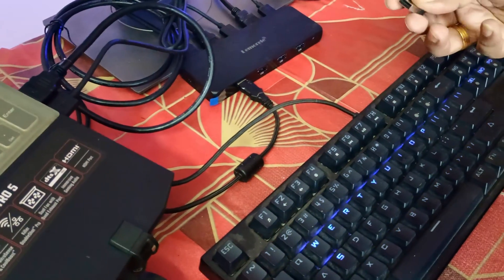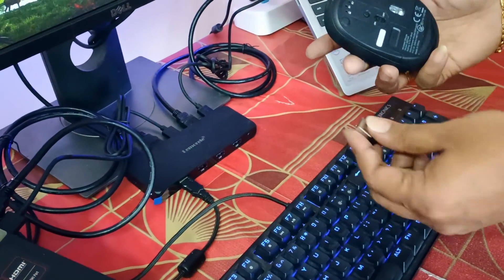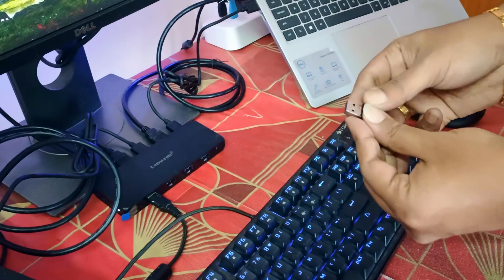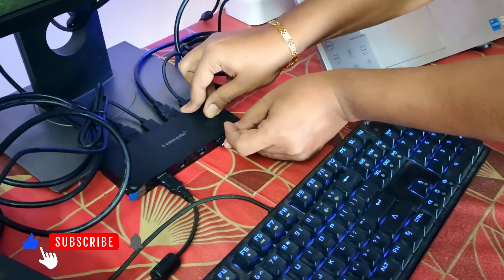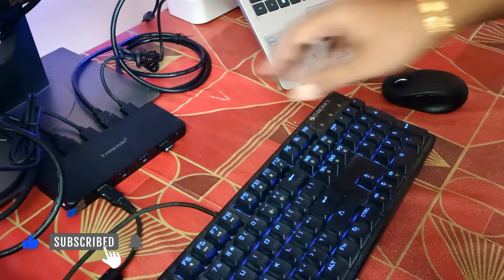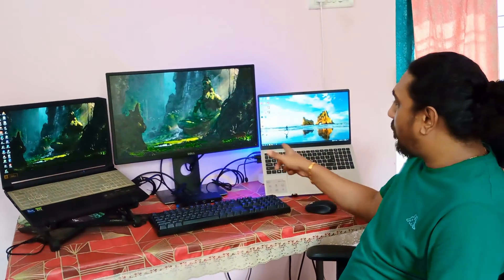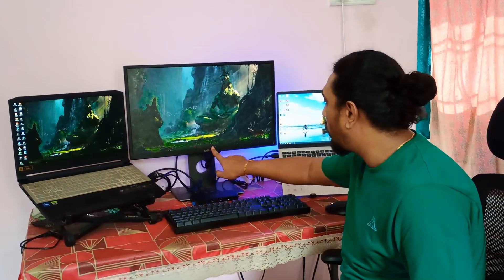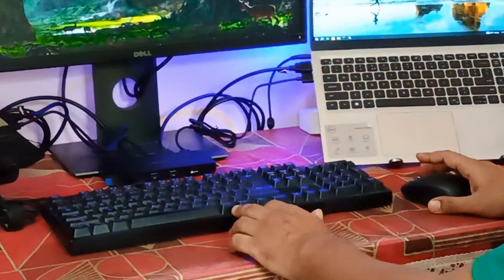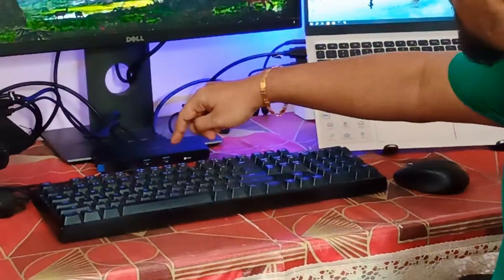For the keyboard I'll be connecting to this port. For the mouse I'll be using a Wi-Fi dongle — I want to use the dongle rather than Bluetooth so it switches between the two laptops smoothly. Now the setup is ready. I have connected the HDMI cables from both laptops to the KVM switch, and from the output I have connected to the monitor. The keyboard is here and the mouse is here.